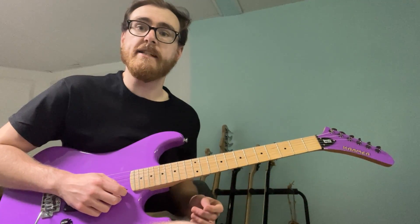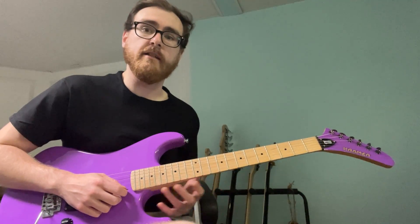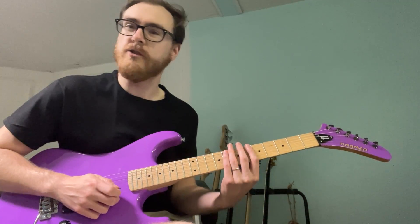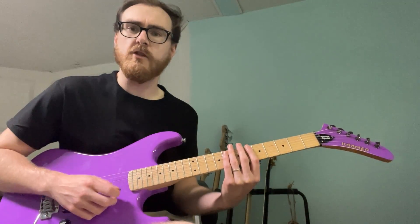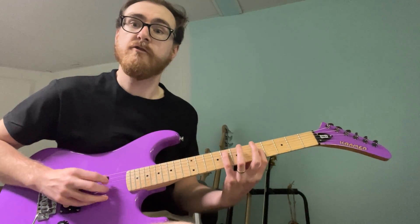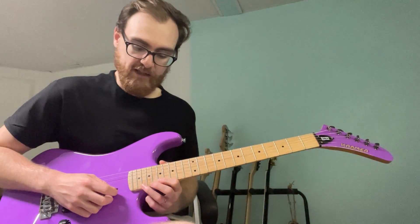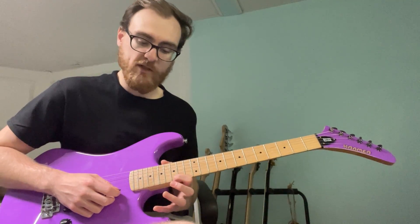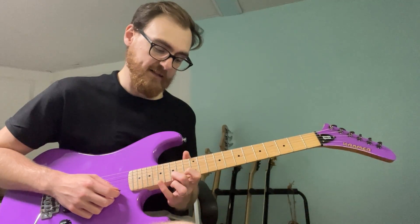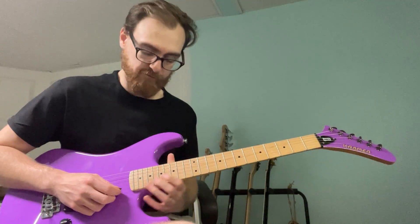Now one important thing — I'm just taking the notes of an A minor scale. If you know those notes — A, B, C, D, E, F, G — there's less thought involved. The first phrase hits A, C, and B. The next hits G, B, and A. Then F, A, and G. Then E, G, and F.